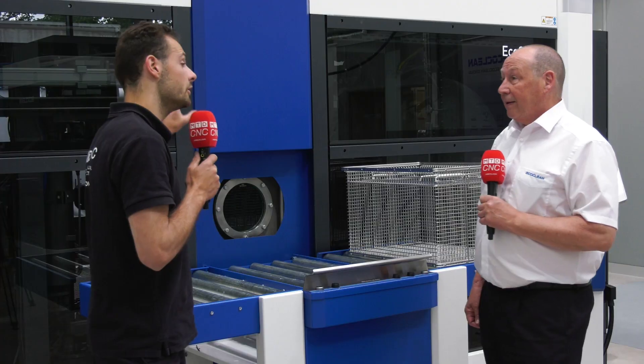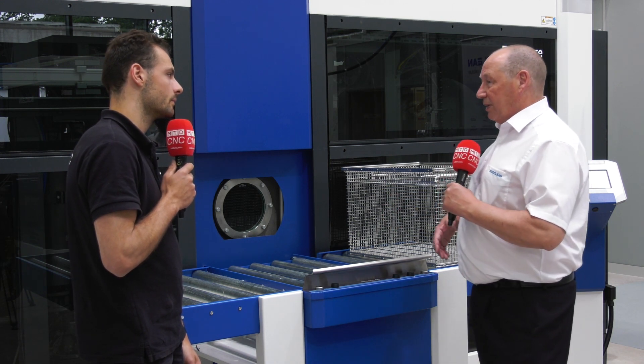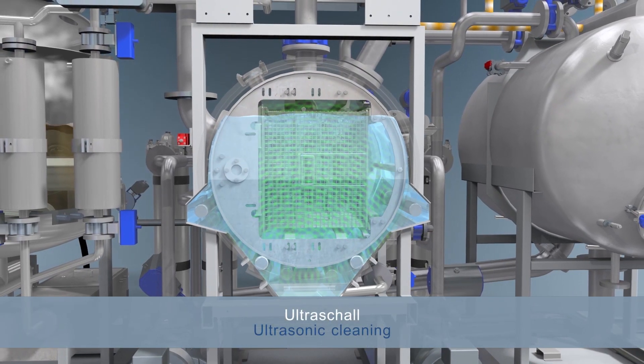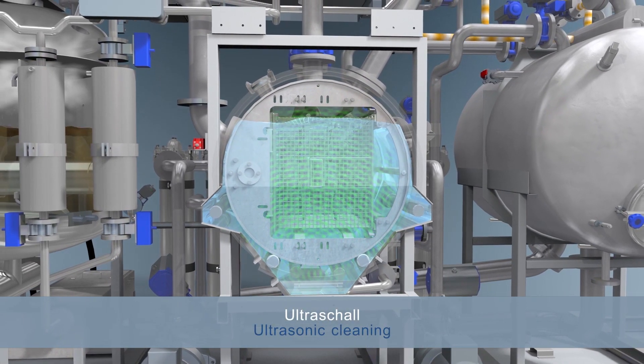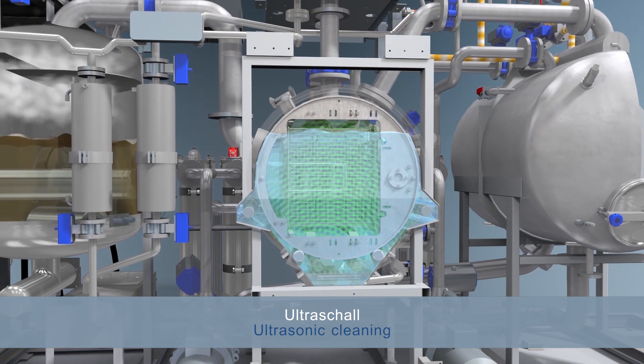So what different processes can you do with this machine? With two tanks, we can wash and rinse. We can use spray technology, injection flood wash which is immersion, we can introduce ultrasonics, and we can introduce a vapour because we have a large distillation unit inside — a vapour degreasing, a vapour phase.